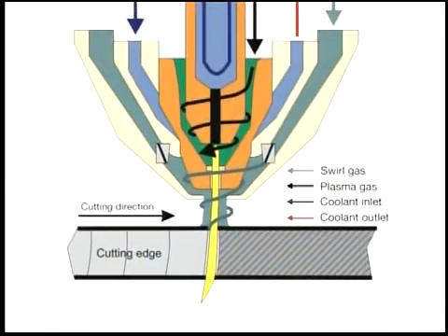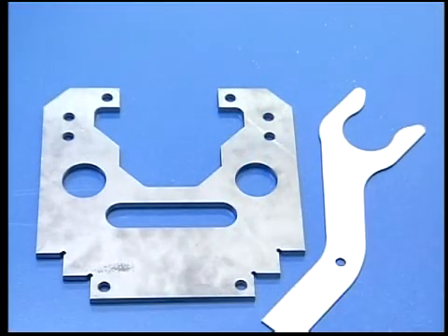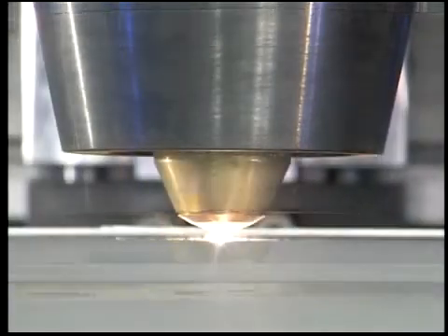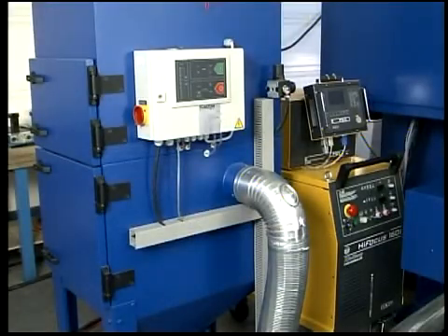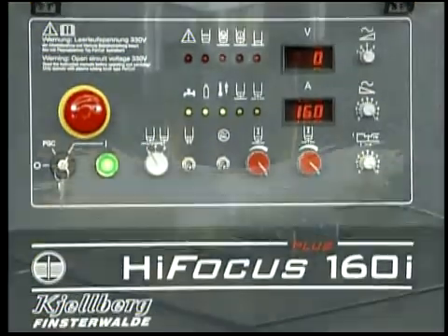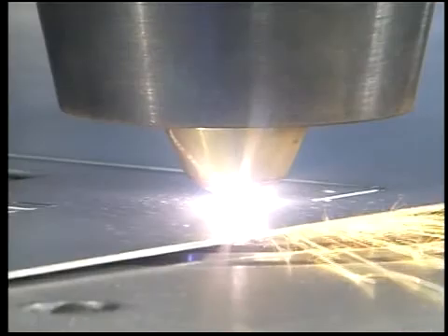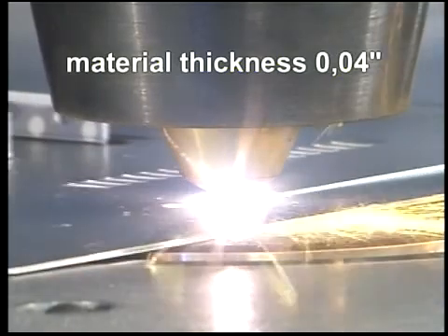With the high-focus and fine-focus technology developed by Kjellberg, it's possible to cut all electrically conductive materials with different surfaces in high-contour definition, including sharp edges and narrow radii. The inverter power source high-focus 160i from Kjellberg offers top quality cutting edges without burrs, characterized by very small rectangular and gradient tolerances, as well as only minor surface roughness. This guarantees a tolerance of plus or minus 0.2 of a millimeter, and a high repeatability accuracy.